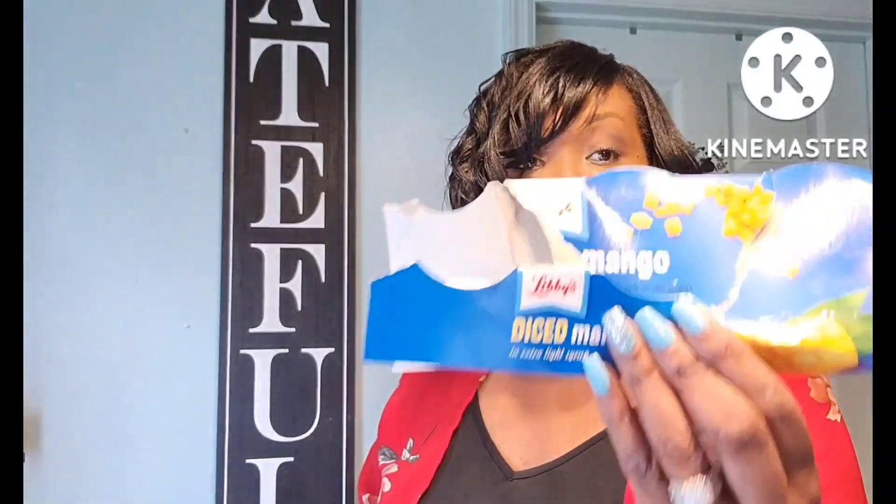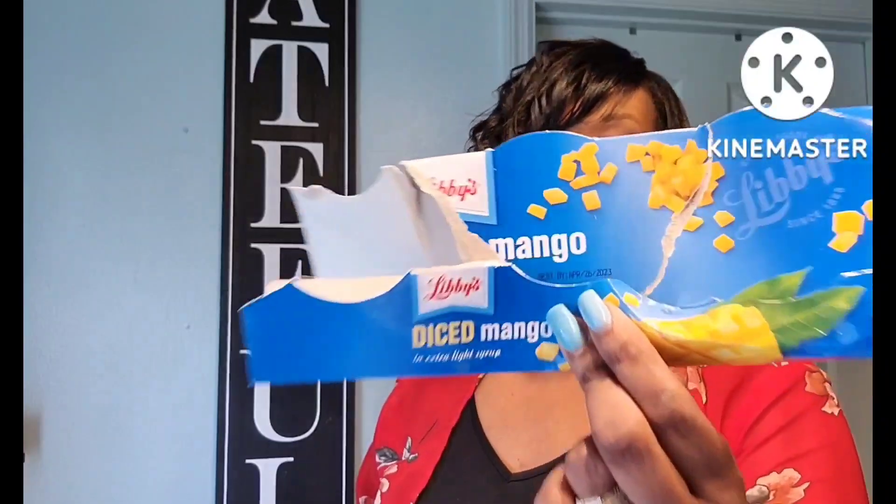Also, the diced mango from Libby's — really really good, you guys. Really really good.